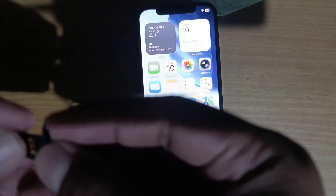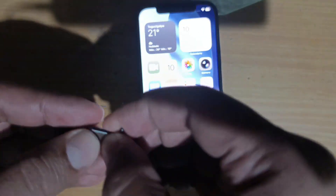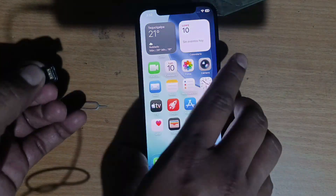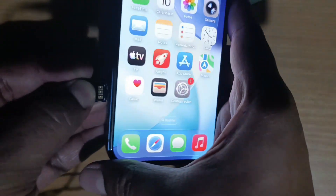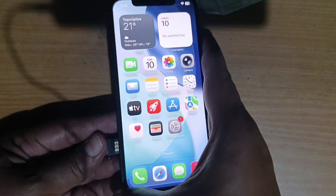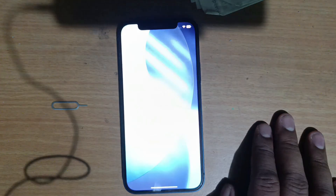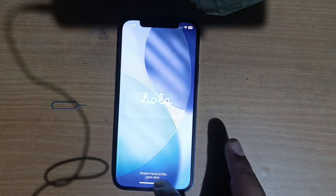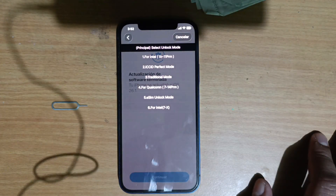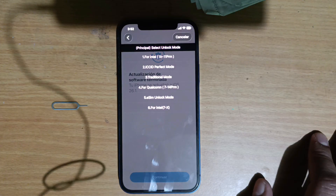This R-SIM Club is used to unlock all device models — it's very good, from the iPhone 5S, iPhone 6, iPhone 6 Plus models all the way to the newer models that have a SIM tray. I place the card together with the SIM card and we have to wait for the menu to appear. Okay, there is the menu.